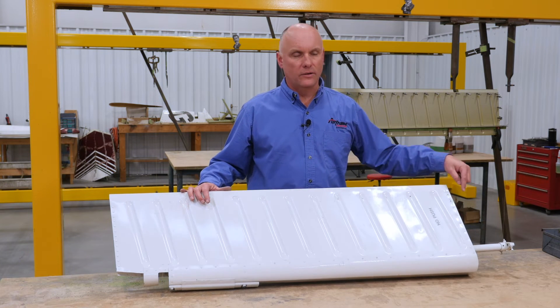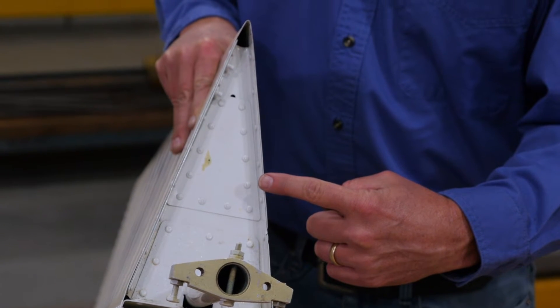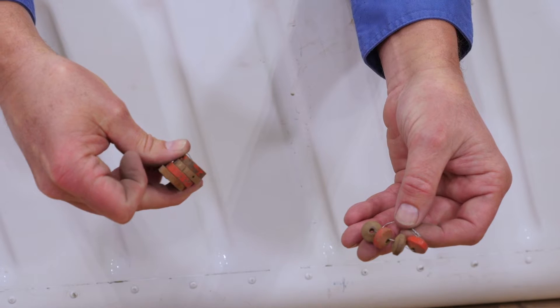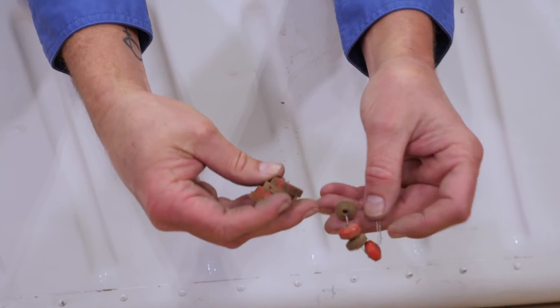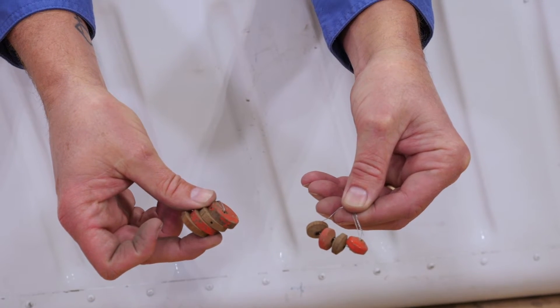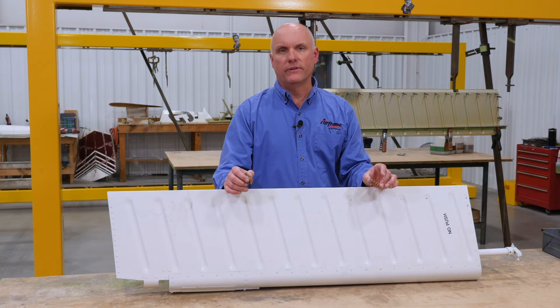These rudders are easily distinguished by the bottom rib — there's actually a triangle hole cut out to give you access to install little doublers inside the rudder. There are two different styles of what I call buttons that Piper provided for this kit: either these little round buttons or a washer-style button. However, this was not a very lasting fix — the rudder still had problems with cracking on the trailing edges.